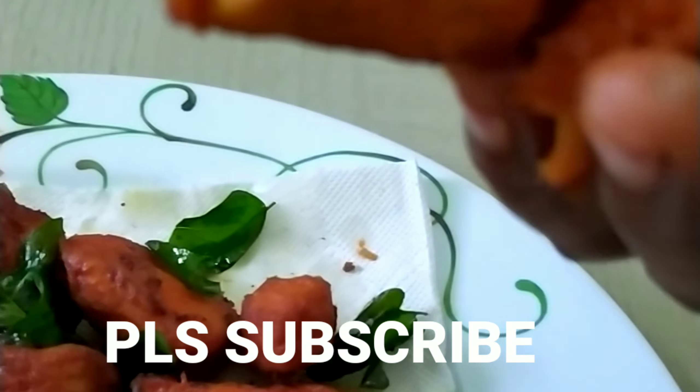Subscribe and like the video! Thank you for your support.